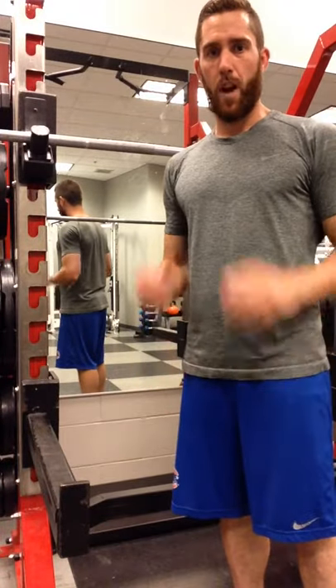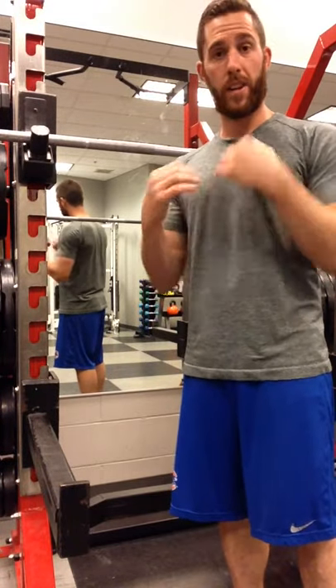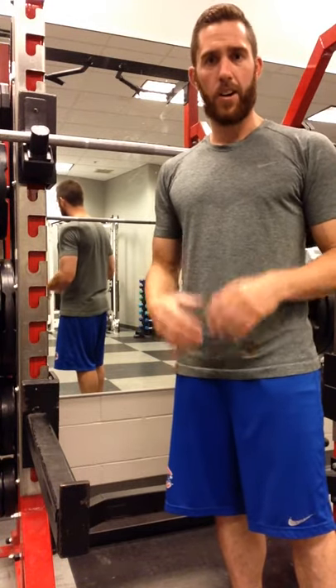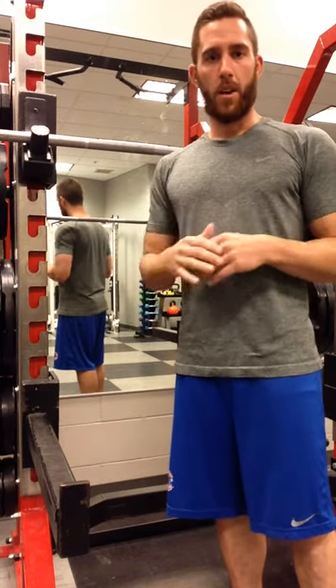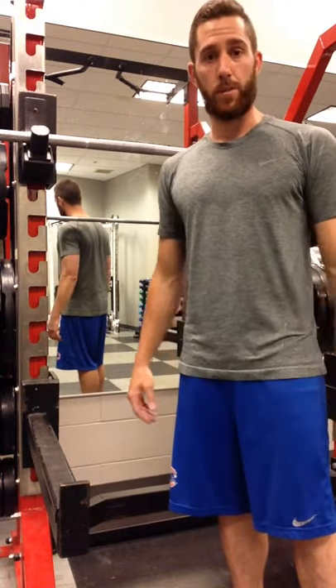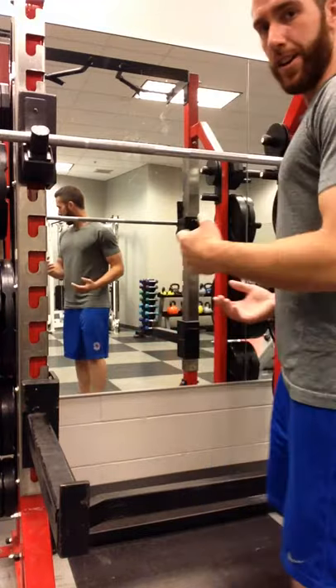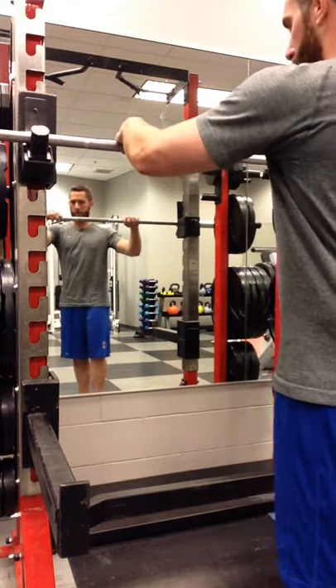Alright guys, I'm going to teach you how to properly drop the bar in a front squat. If you get to the bottom of your position and you feel like your legs are going to give out, you're not going to be able to come back up — knowing how to properly drop the bar and get your body out of the way is really important. It's pretty easy, but I'll walk you through it as best I can.